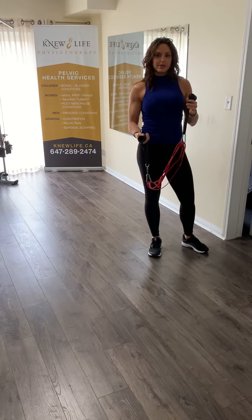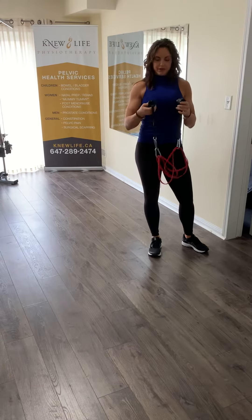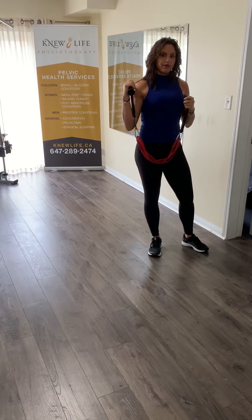Hi, my name is Christina Jadichitsky. I'm the Red Street Physiotherapist and I own New Life Physiotherapy. Today we're going to be working on shoulder rehabilitation, particularly rotator cuff injuries.